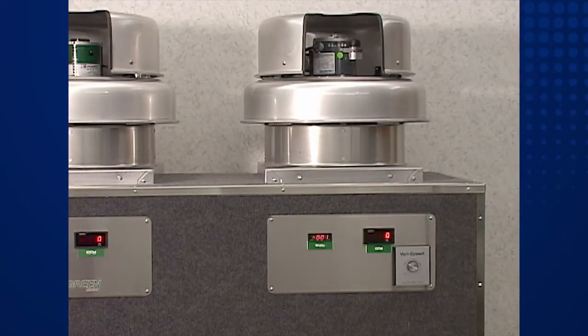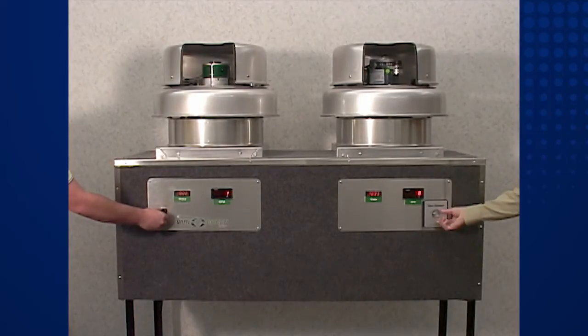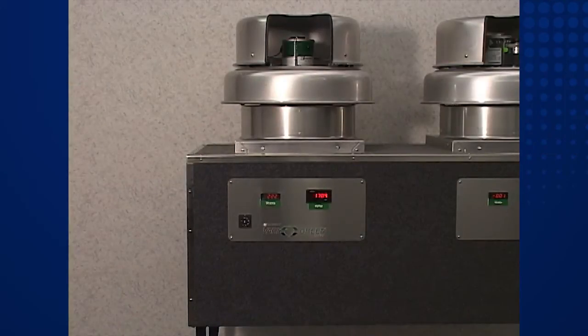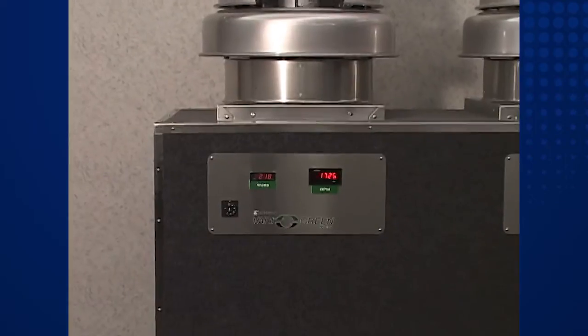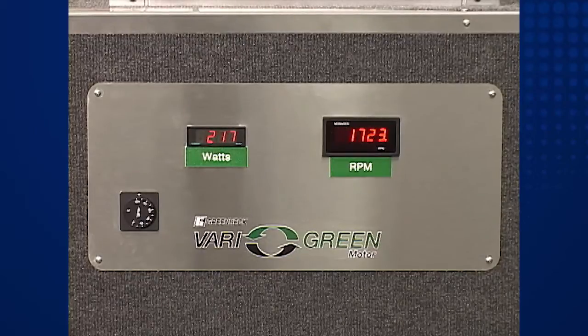First, we'll run both fans at the top end of the PSC motor speed range, which is approximately 1720 RPM. This operating point and corresponding motor load will show the PSC motor at its peak efficiency. We will look at each unit separately, starting with the VariGreen fan. As we zoom in on the display panel, take note that the fan speed is about 1720 RPM and the power input reading is about 220 watts.